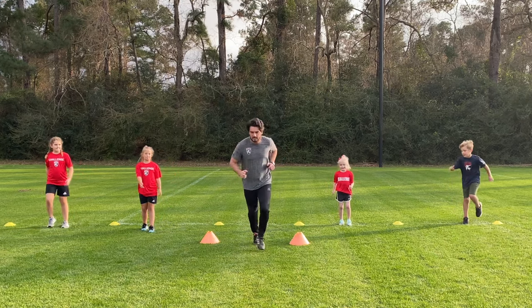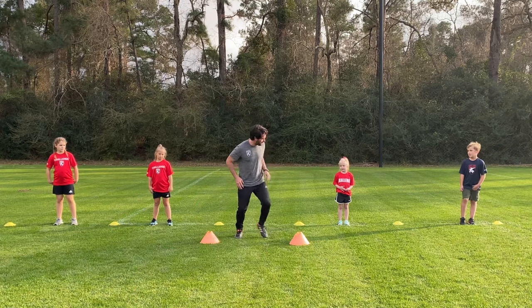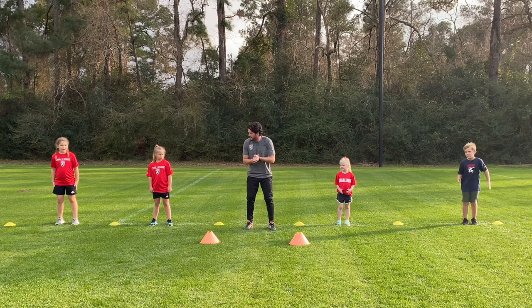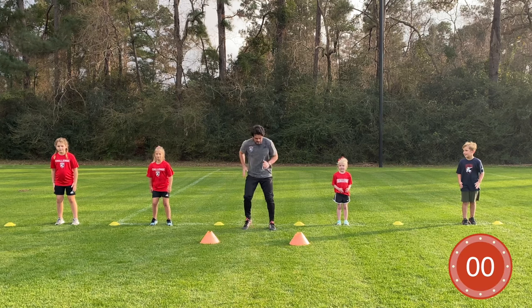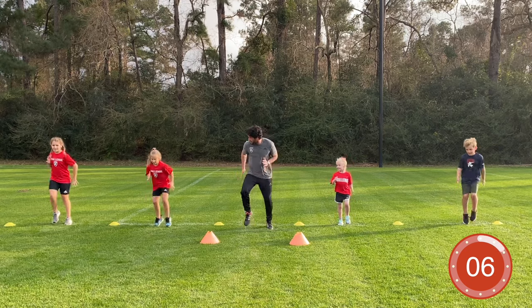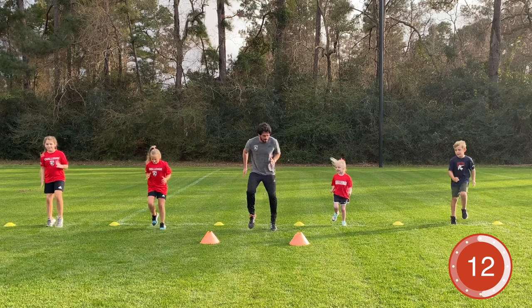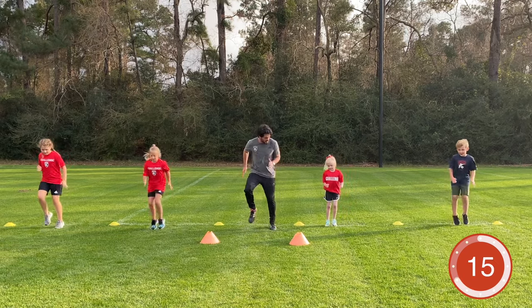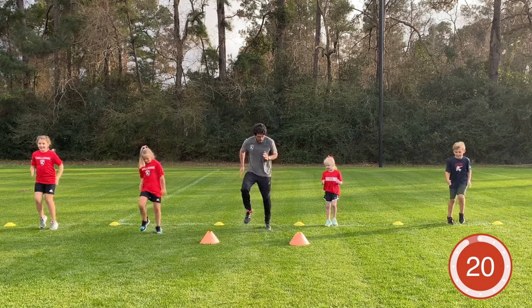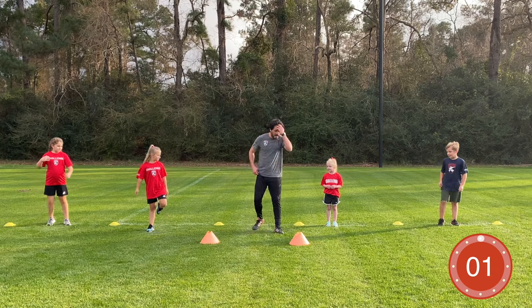The first exercise is quick feet on the spot. Make sure we're on the balls of our feet, chest up nice and tall, pumping the arms and driving the knees. Starting in three, two, one — let's go! Quick feet on the spot, pump the arms, drive the knees, on the balls of your feet. Well done everybody — good job Mila, Beckett, Kenji, Graham. Keep working — pump the arms, drive the knees. Quick feet, like you're stepping on hot sand. Two, one — time!